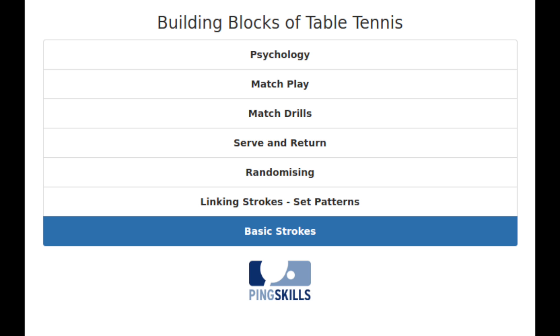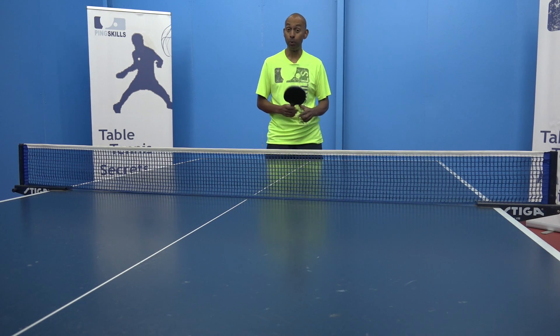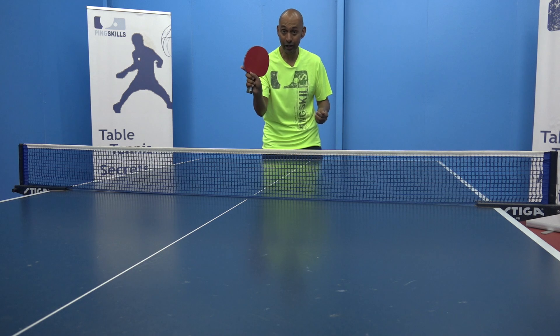Let's take a look at Building Block 1, your basic strokes. Firstly, it's important to know how to hold the bat correctly. Get a grip.